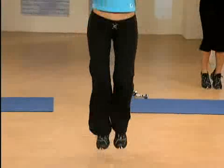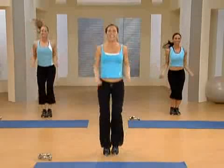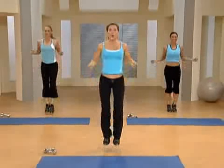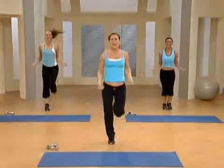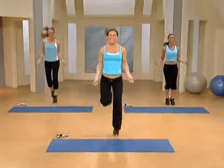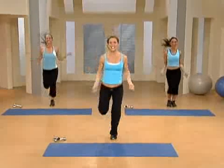You got it. Come on, keep it up. Last four, three, two. Alternate feet. Way to go. All right, here we go. Last four and three and two.